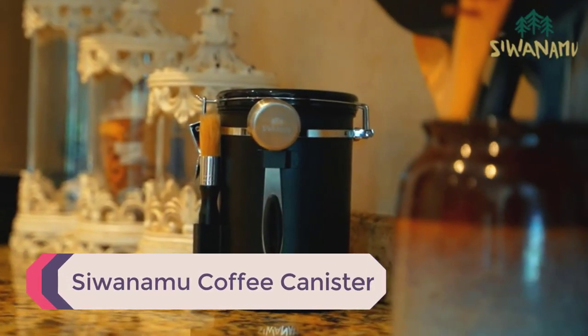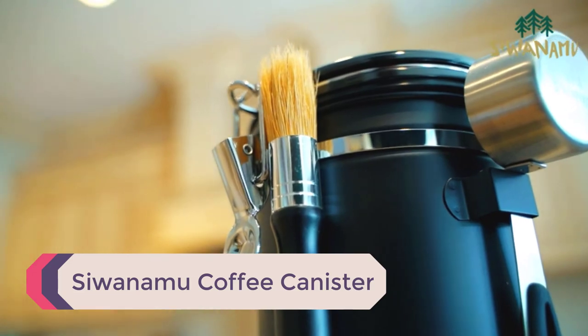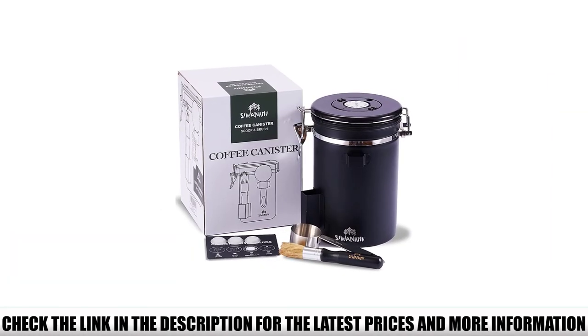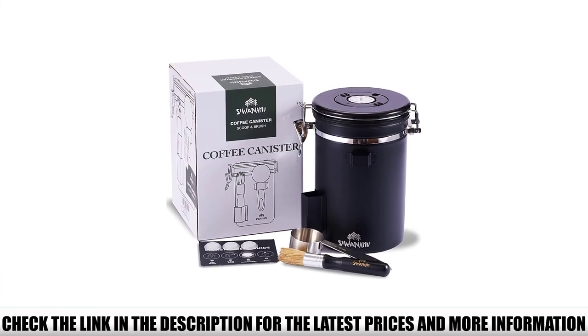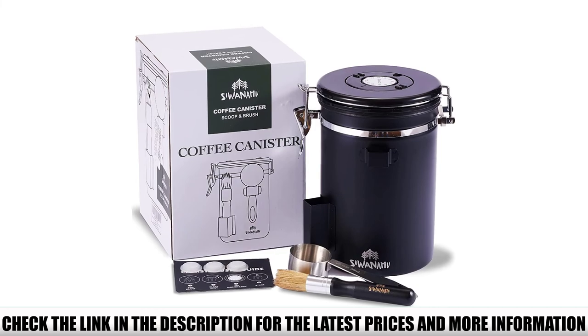Number 5: Siwanamo Coffee Canister. This elegant-looking coffee storage container will look great in your kitchen. It comes in matte black and white, so you can pick the one that fits your style best. And since it's opaque, you don't have to worry about sun rays getting through to your coffee and speeding up the decaying process.